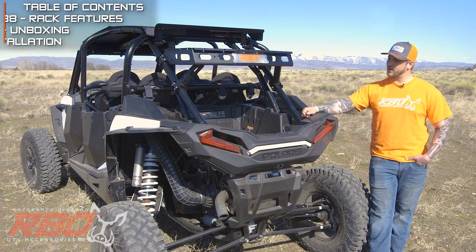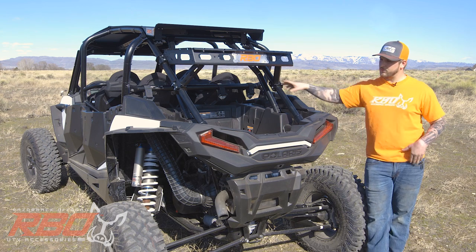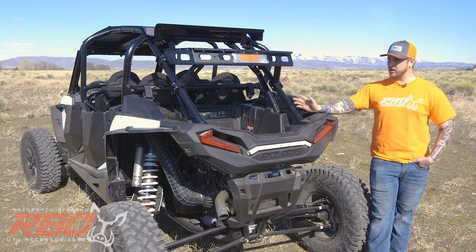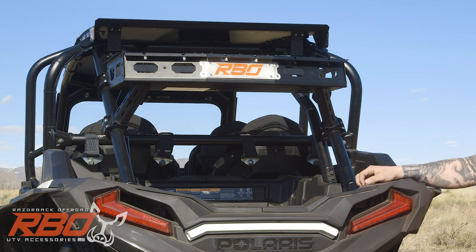It actually fits the two and four seat models. We came up with these really easy clamps that reach around the roll bar and tighten down so there's no drilling required. It's real easy to go on — it takes about 15 minutes and we'll run through that later in the video.